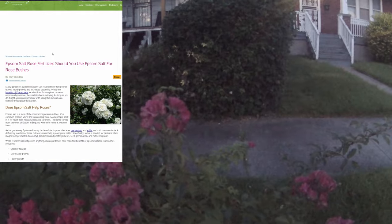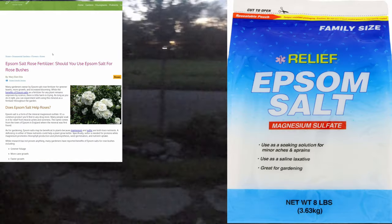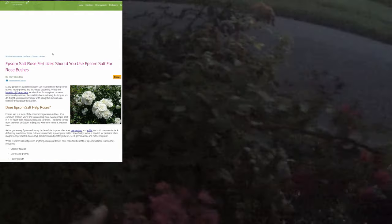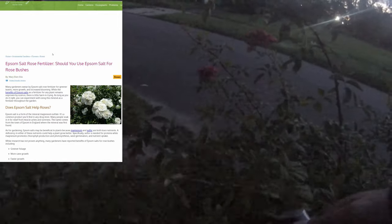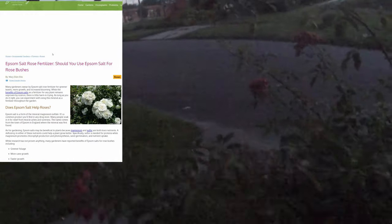One interesting article says that you should use Epsom salt for rose bushes. Many gardeners swear by Epsom salt as a rose fertilizer for greener leaves, more growth, and increased blooming. While the benefits of Epsom salt as a fertilizer for any plants remain unproven by science, there is little harm in trying as long as you do it right.